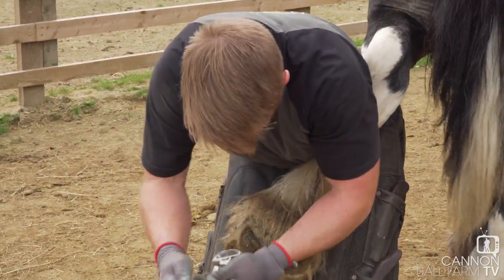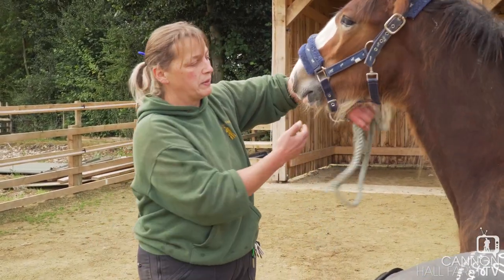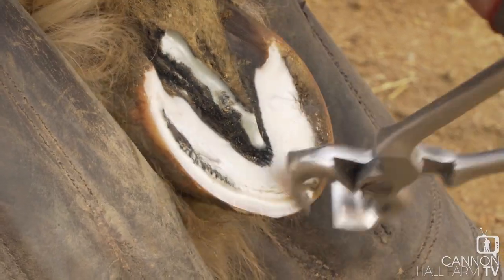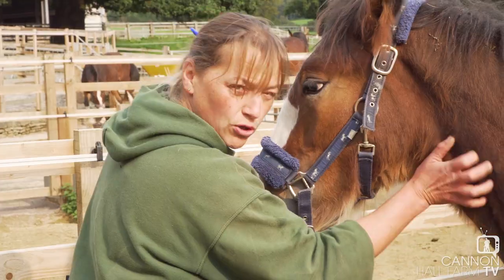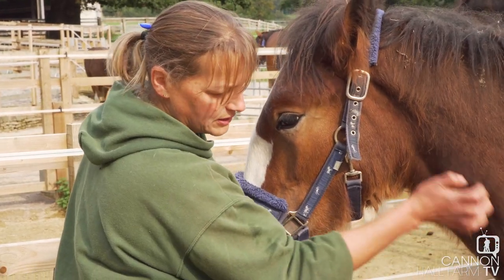Do you have the strength, the speed, the heart to be a winner? It is Will's! So we do know he's had his front feet done before. Obviously he's not used to this so it's all new to him. But at the minute he's doing okay.